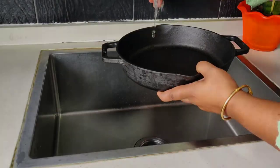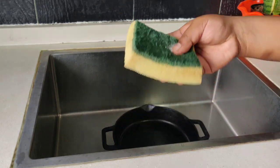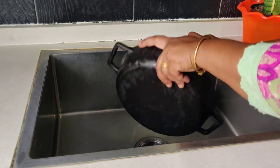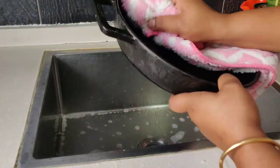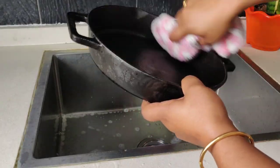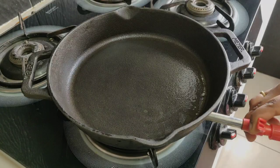Wash the skillet with water and use any detergent to remove any dust and dirt particles. Once washed thoroughly, wipe it with a clean cotton towel. Now place the skillet on the burner and allow it to dry up completely.